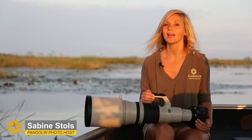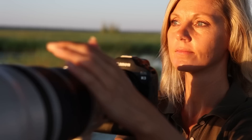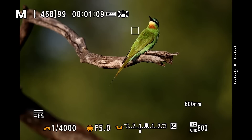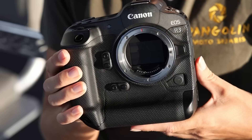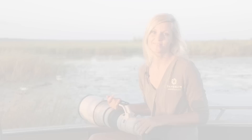Hi, it's Sabina from Pangolin Photo Safaris and today I'm going to share my first impressions on using the Canon R3. This is not going to be an in-depth review where I go into all the specs in detail, but rather a real life evaluation of the improved autofocus system including Canon's exciting eye control autofocus feature, as well as the build quality of the camera body, its new sensor and image quality, and finally my verdict if the R3 is Canon's best wildlife camera yet.